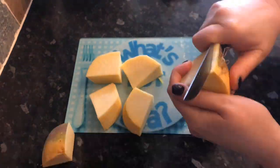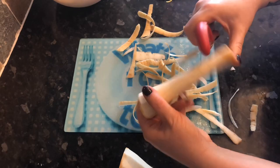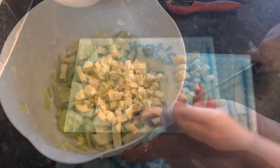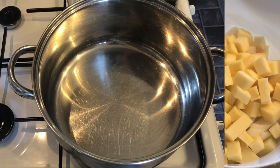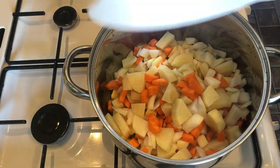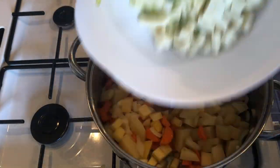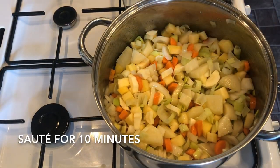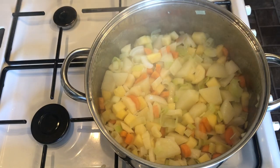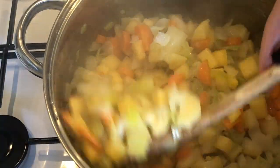Leeks are really bad for hiding grit, soil, and wee beasties, so just make sure you wash them well. Now pop your veggies into a bowl. We're going over to the cooker — you want a medium to high heat. Pop in some olive oil, then pop in your veggies and some salt and pepper. You can even use some garlic salt or whatever other herbs you like. Just pop them in. You want to sauté with the lid on on a medium heat for about 10 minutes to soften up your veggies. They'll just steam away nicely, and this cuts down your cooking time considerably.